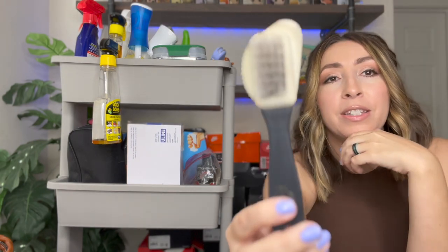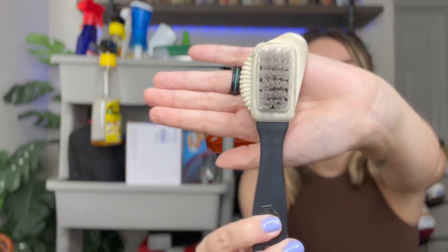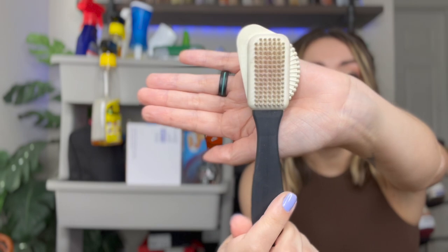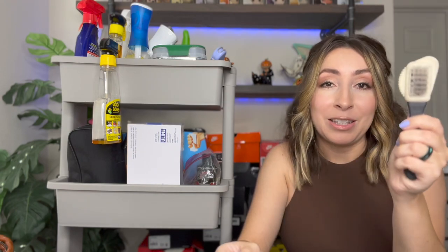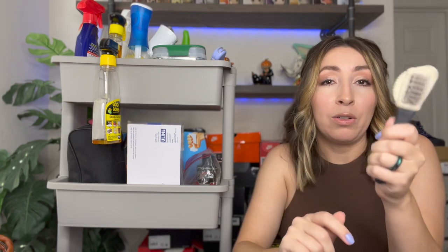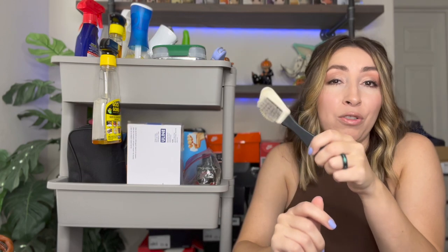The last brush I use on a regular basis is this suede brush — it has two different sides. I get asked a lot how I clean suede, and there's really no magic trick; suede is really hard to clean. If a shoe has a ton of stains on the suede I typically won't source them. If it's just a few marks that can be buffed out, I just dry brush the suede — that's pretty much all I do, and this little guy definitely comes in handy.